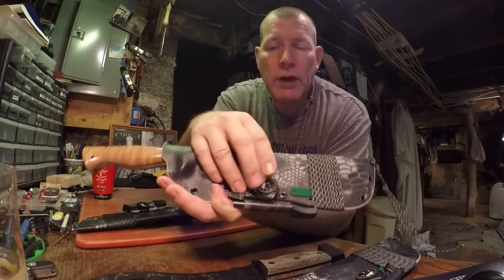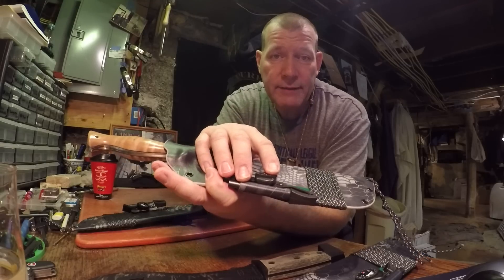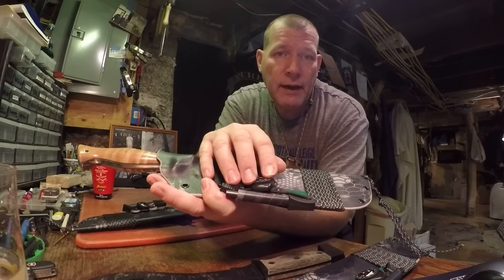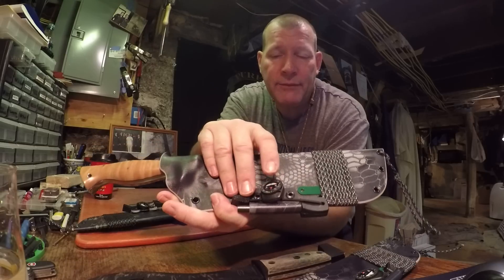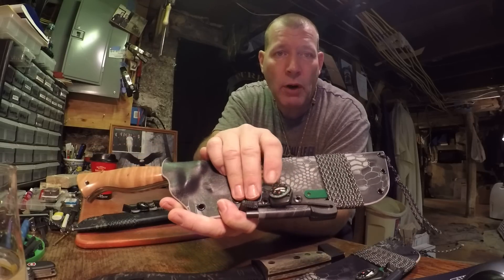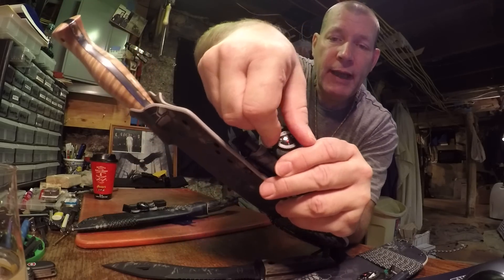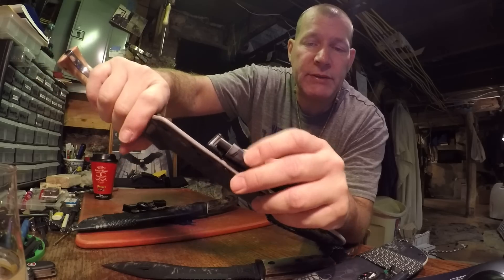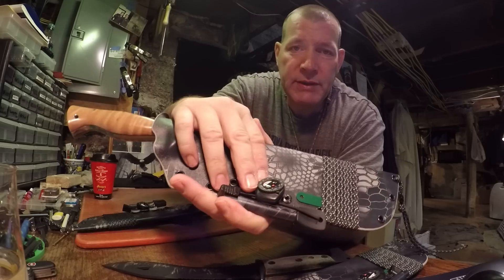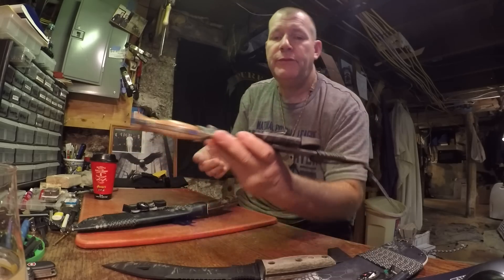These new liquid-filled compasses that I'm using for the ferro rod configuration are the toughest I've found yet for this type of quick direction-finding compass. These actually do have 360-degree markings on the bezel — the bezel actually turns and you can shoot azimuths, use them with a map, that kind of thing. That's what I like about these. Usually you don't find that on little button compasses — this one's a little more quality.